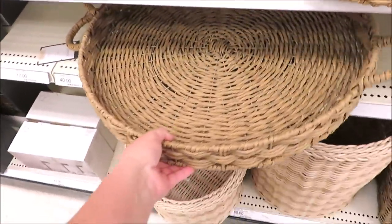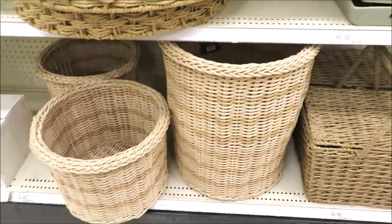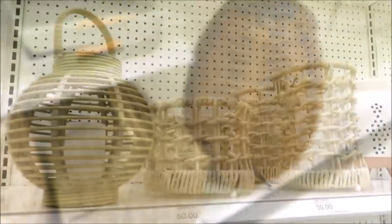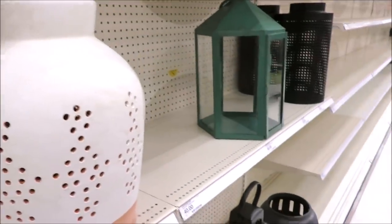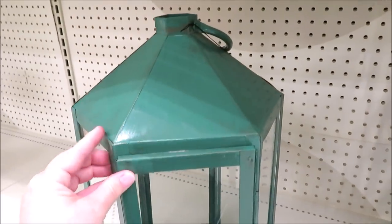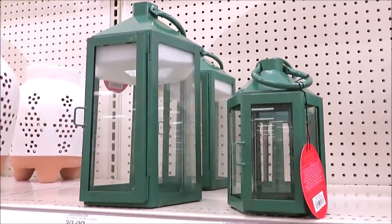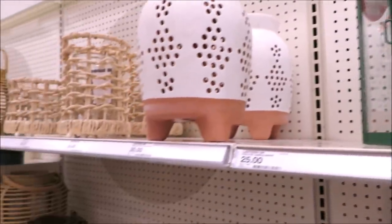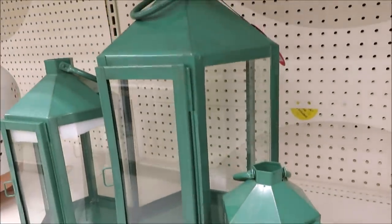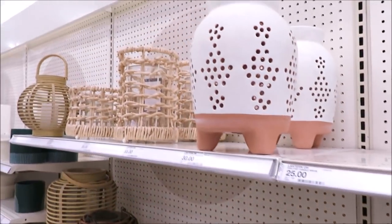These larger items are Studio McGee — they are back in my garden section. These are trays in two sizes, I believe $30 and $40. Down here, more baskets — they actually have a picnic basket. Then it transitions into where they have all their lanterns, and there are a few that I love, this white one included. They have extra large, large, and then small and medium up top. This green lantern is by Opal House — it is very heavy and gorgeous. I'm kind of obsessed with it. It comes in two other sizes. I hope you guys enjoyed this quick trip into Target with me. Thank you all so much for watching, and I'll see you back very soon!